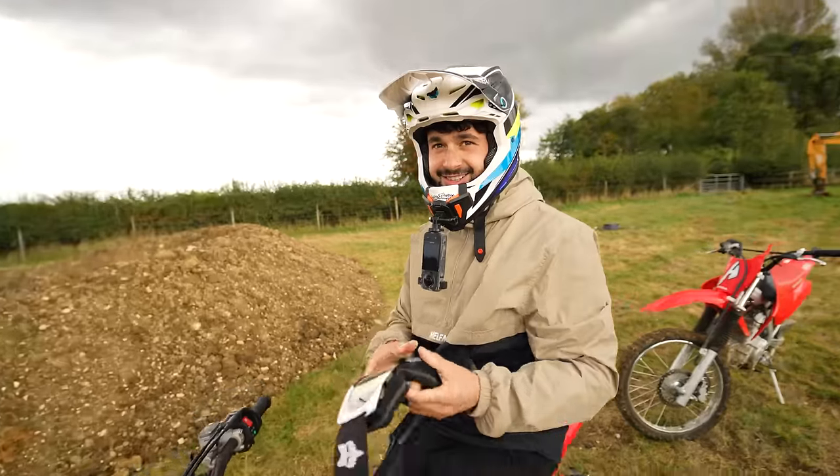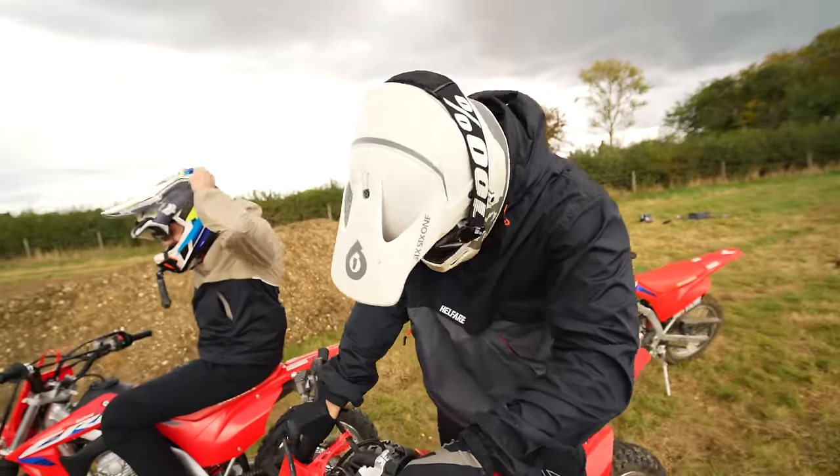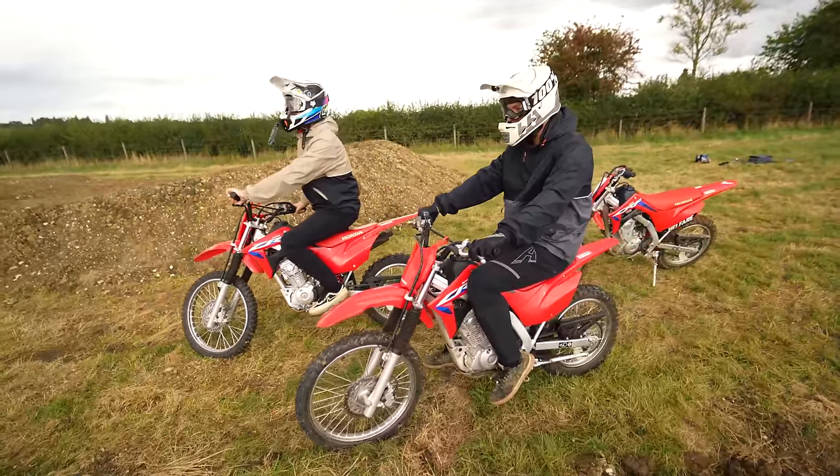Over to you boys — good luck, go get it tiger. It's raining now. Good job we've all got brand new trail jackets — everyone other than our VIP customers are going to be able to get them on the 29th of September. Go steady but please be fast so that I can have some good competition in about 10 minutes.